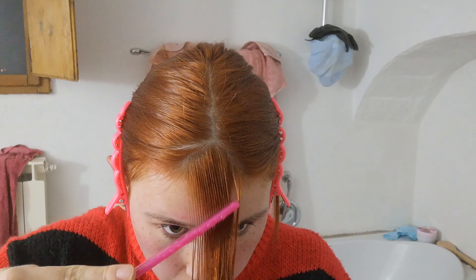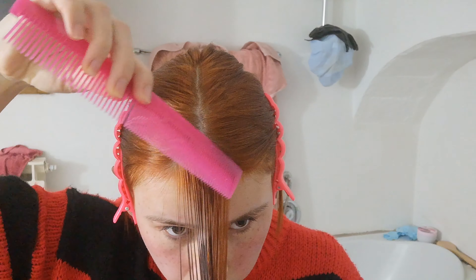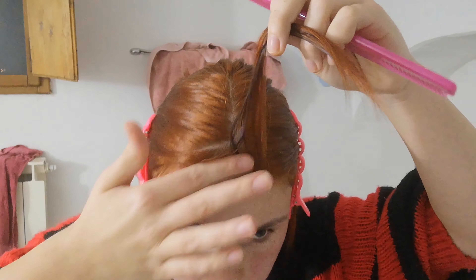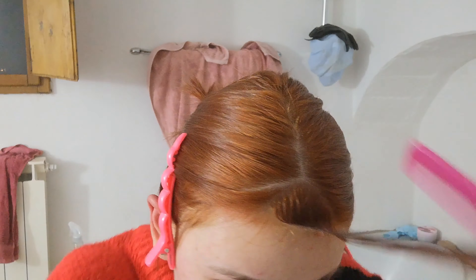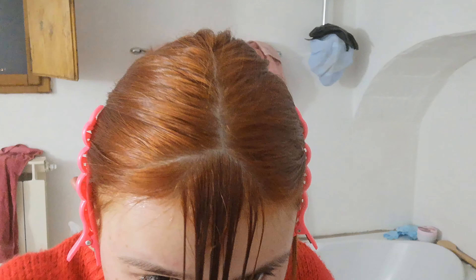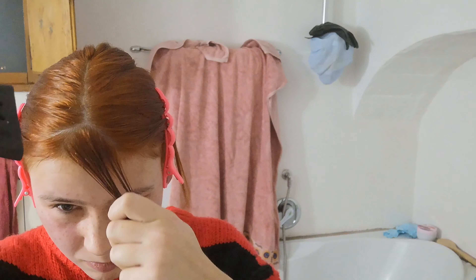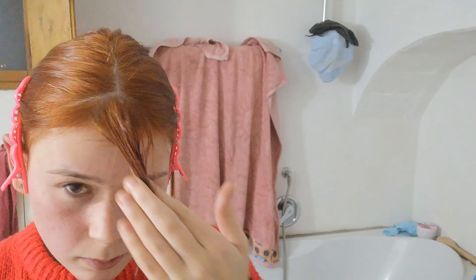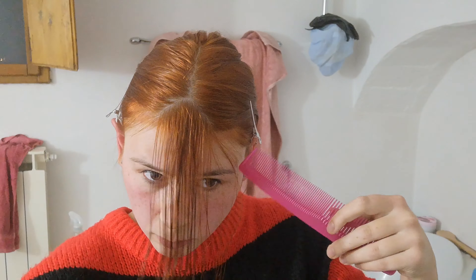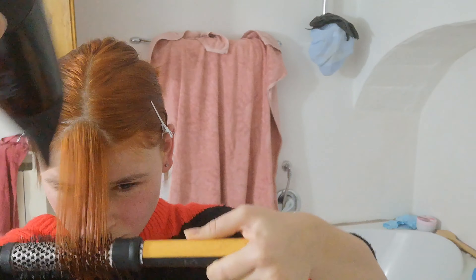I'm wetting my comb a little bit to get my roots wet, so that when I go over it with the hairdryer the hair will actually sit in a 'bangy' position. That will make things a little easier. I'm now going in with my hairdryer, drying the hair in opposite directions and then downwards so it kind of stays how it's supposed to.